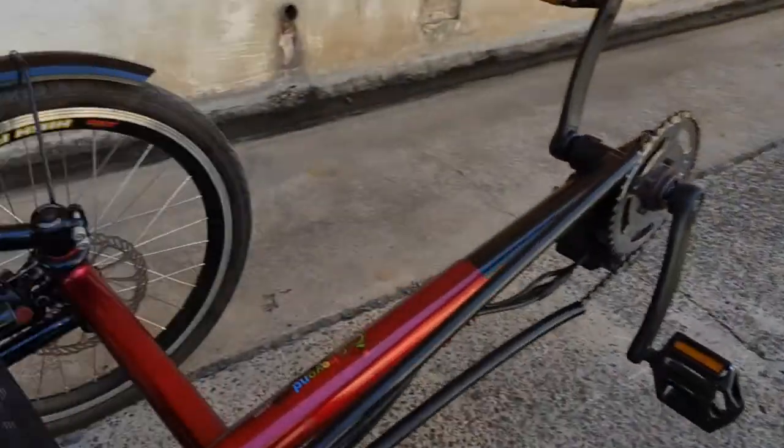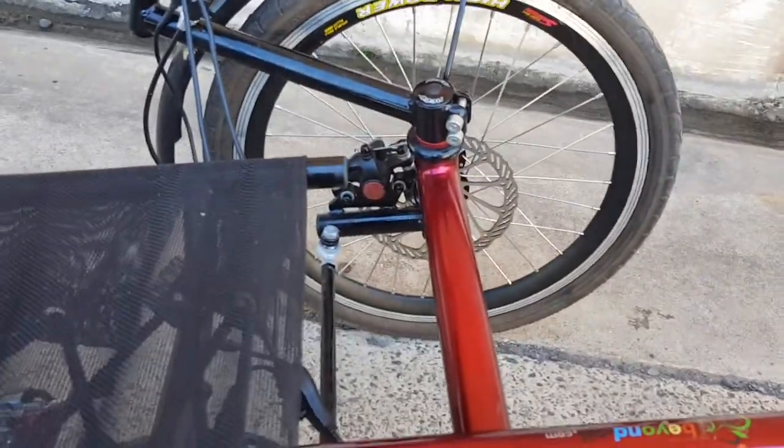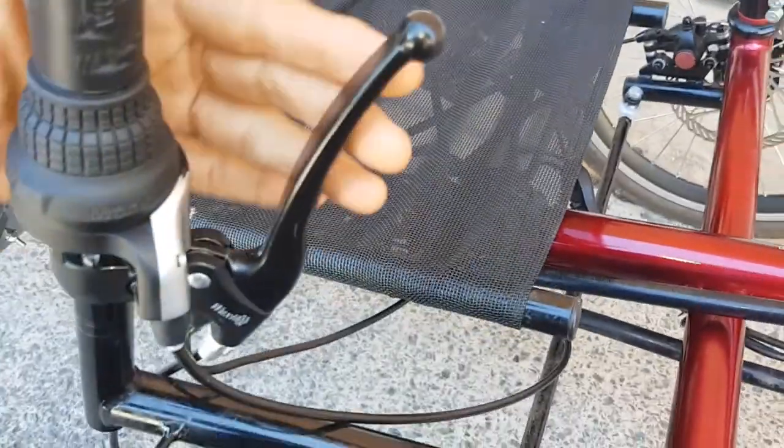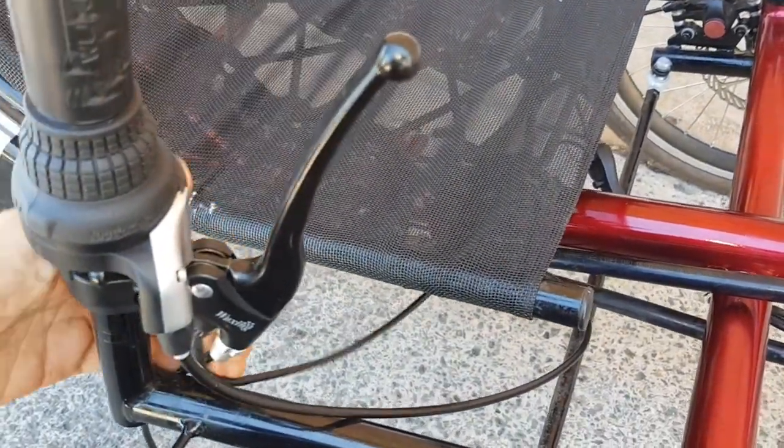We've got dual disc brakes — good quality disc brakes that can really pull you up quickly — and the brake cam grips with electrical cutoff.